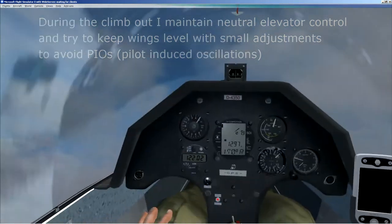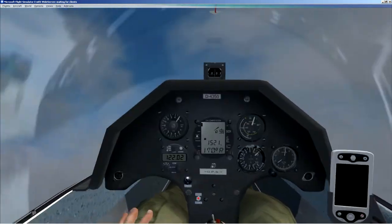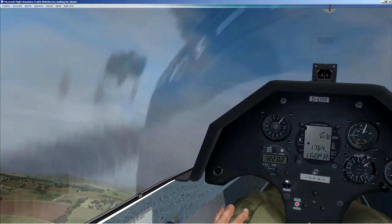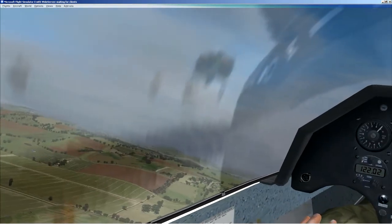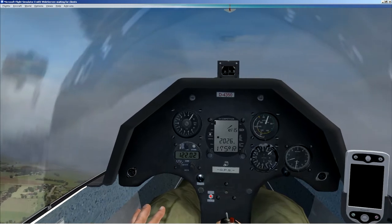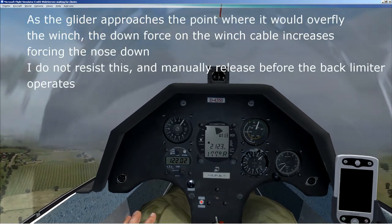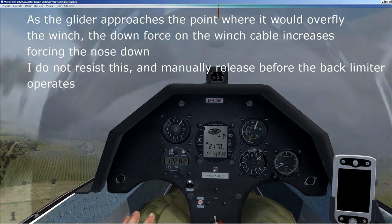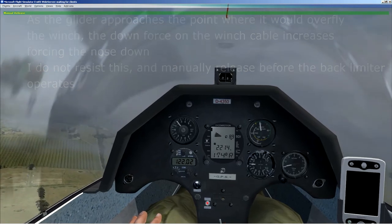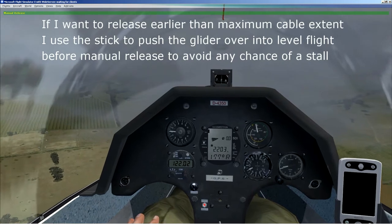I'll try and get my wings level here, best I can — it's a bit difficult because I don't have peripheral vision. Coming up to a thousand feet, 500 to go. There's some low cloud ahead — this is a problem. Notice the nose is starting to come down a bit now. I'll release there. The cloud is a bit of a nuisance. Get the speed up, retrim, wheel up — let's turn away from the cloud.